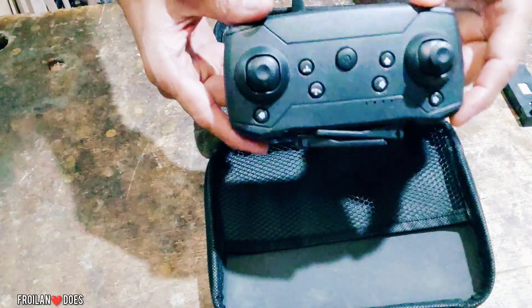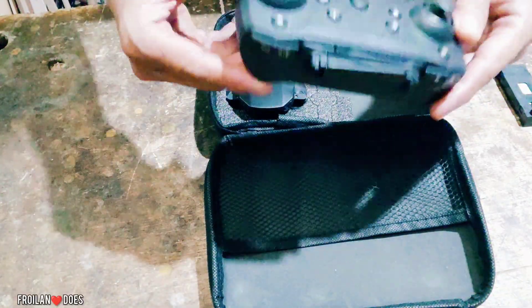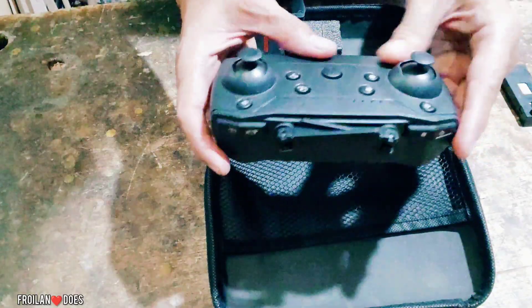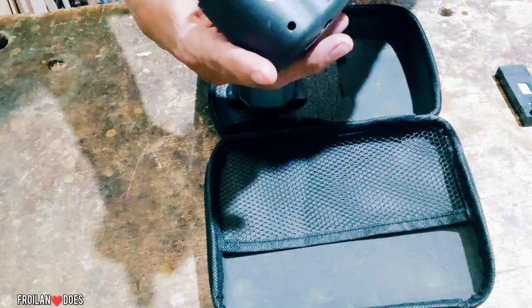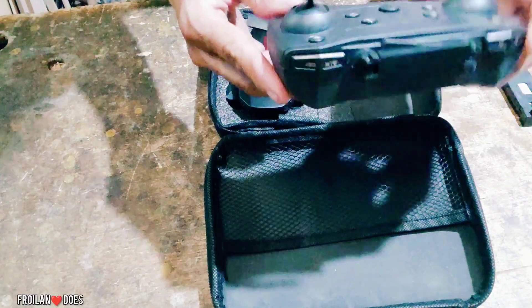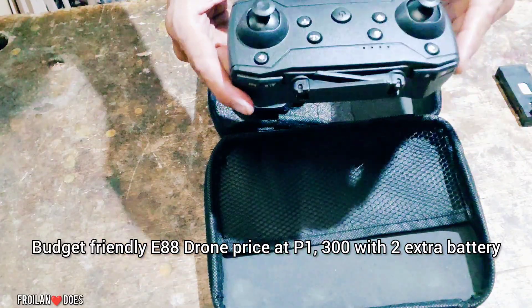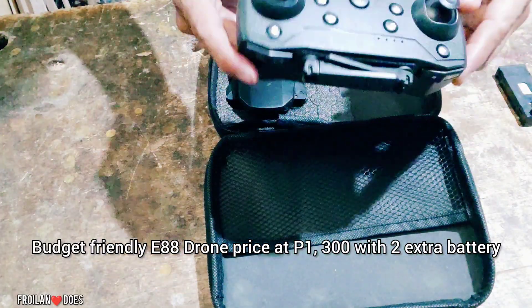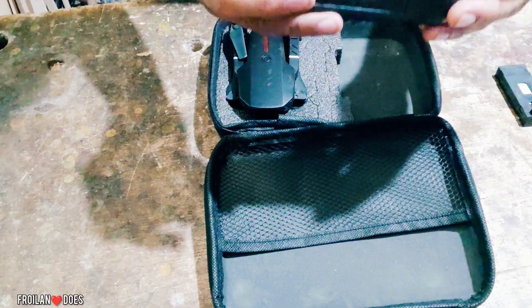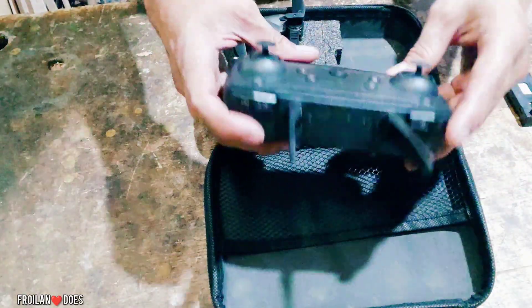Ito naman yung panyang remote control. Made of plastic and medyo maganda naman. Considering the price, hindi ka naman dapat mag-expect ng sobrang gandang quality. Imagine, nasa 1,300 lang ito at meron ka nang drone — very good talaga ito. Budget-friendly para sa mga beginner na tulad natin.